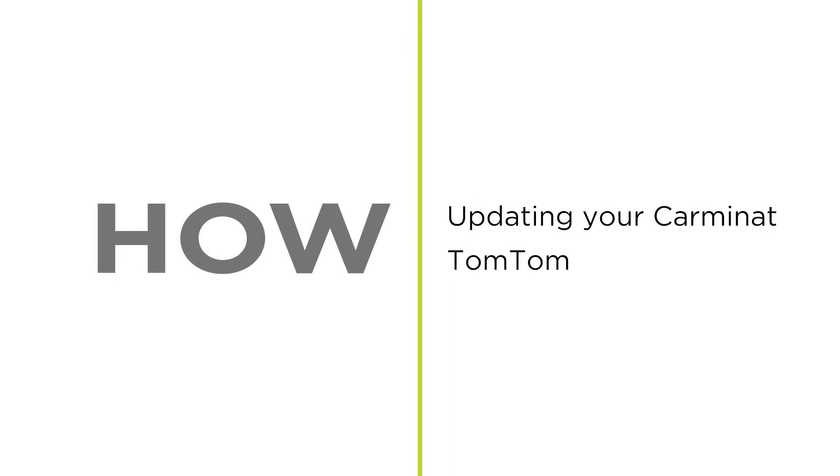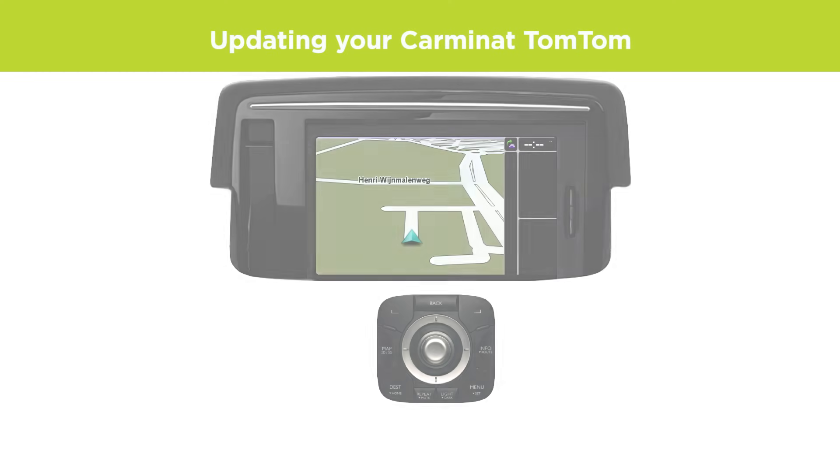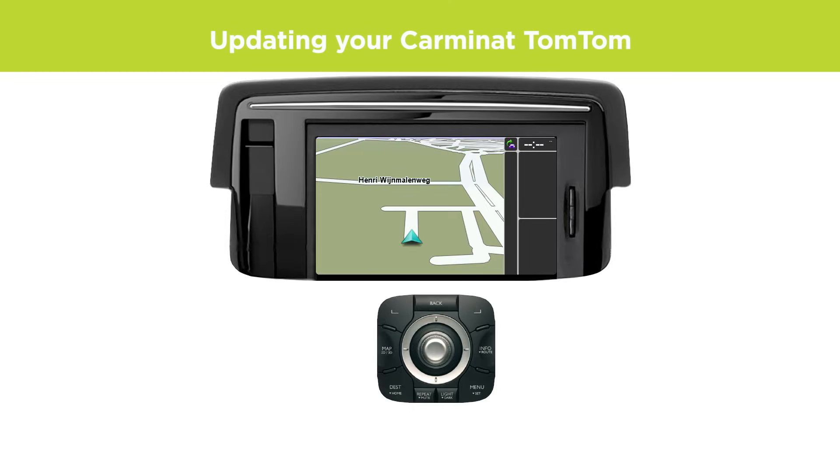How to update your Karmanat TomTom. To update your Karmanat TomTom, you first need to safely remove the SD card from your built-in device.